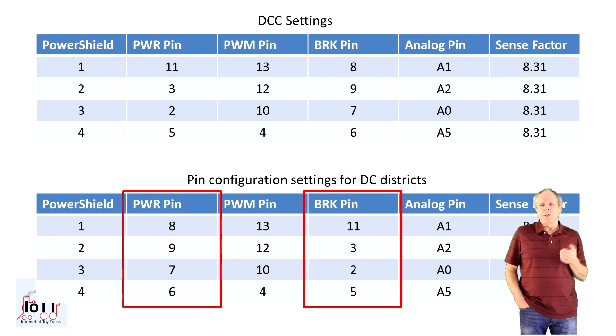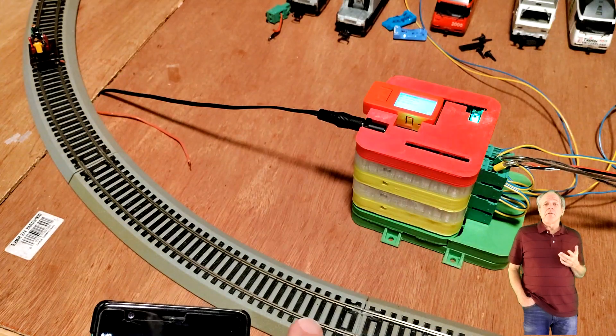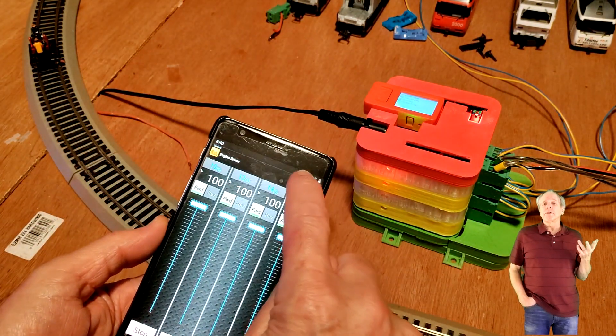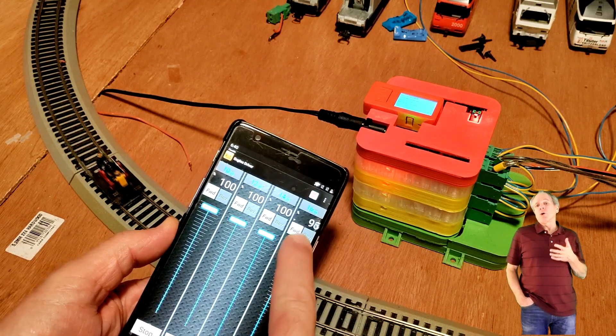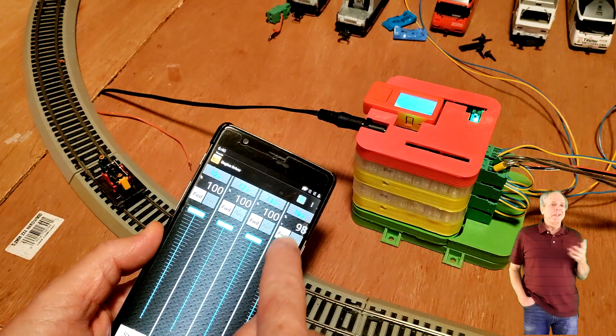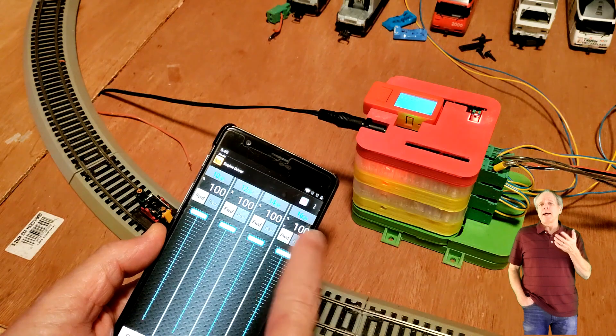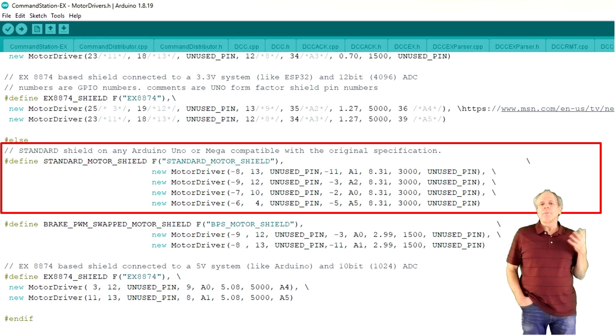So I reconfigured the power shields in Arduino, basically swapping the pin definitions for power and brake, and as expected, it worked. No more short circuit when a long locomotive is crossing the gap. There was another problem though: the logic levels of the DCCX output are inverted compared to what the power shield needs. As a result, the track power is on when it is supposed to be off, and the locomotives go full speed if the throttle is set to zero and come to a halt at full throttle. Fortunately, the developers of DCCX have provided a simple way to change the logic levels of the output pins — all we need to do is add a minus sign in front of the pin number and it will work with inverse logic. So I changed the pin configuration to this final setup and uploaded it to DCCX.